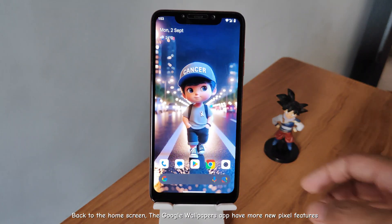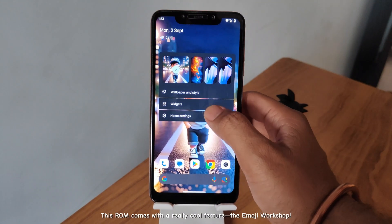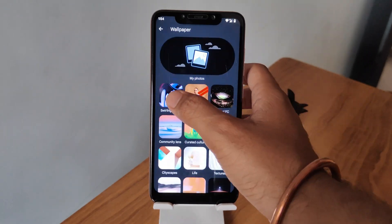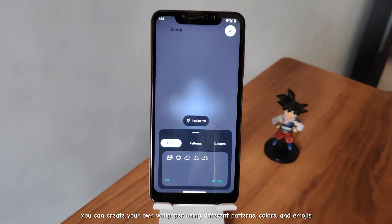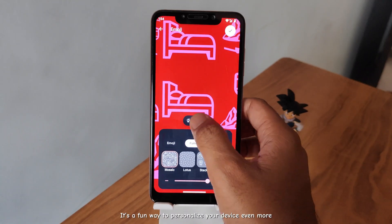Back to the home screen, the Google Wallpapers app has more new Pixel features. This ROM comes with a really cool feature — the Emoji Workshop. You can create your own wallpaper using different patterns, colors, and emojis. It's a fun way to personalize your device even more.